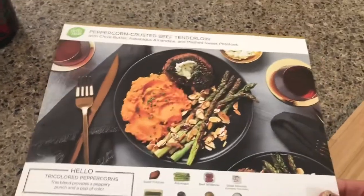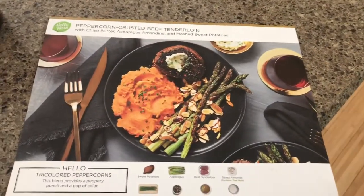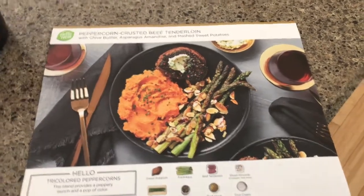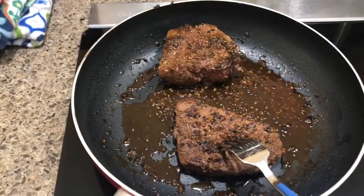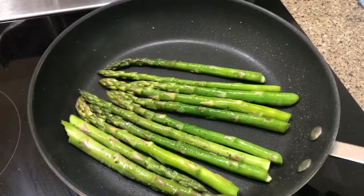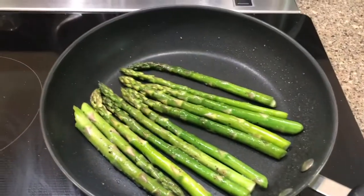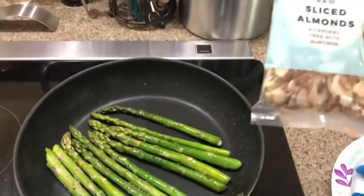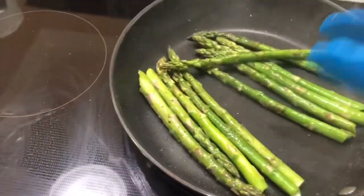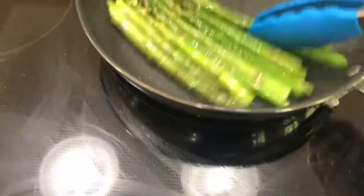I am doing my very first HelloFresh peppercorn crusted beef tenderloin. I have got the sweet potatoes done. There is the peppercorn crusted tenderloin. I'm working on the asparagus and I have got sliced almonds to put on the beef, and then I have some chives and butter and salt and pepper mix that can go on top of the steak.